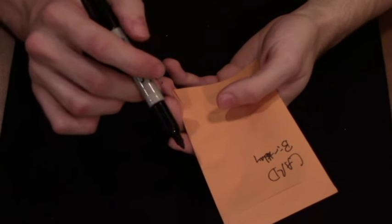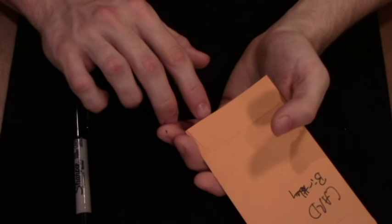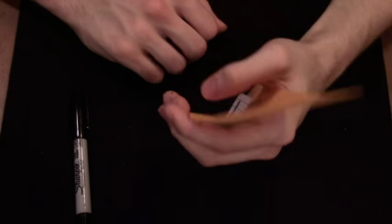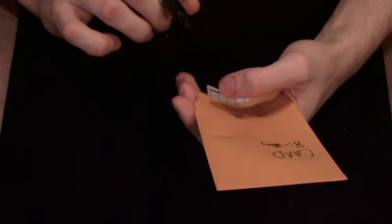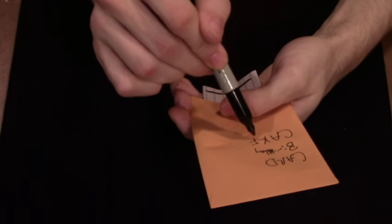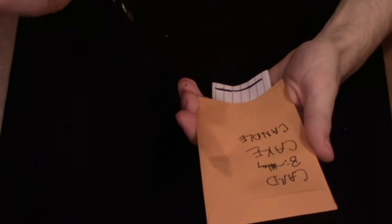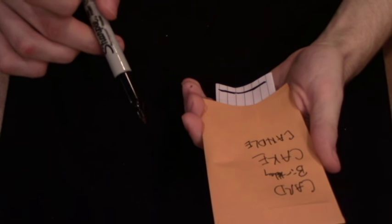They name the word 'birthday,' and at this point, with a little misdirection, you come up with your index finger and pull out the piece of paper to the line where there's enough room to write a word. From your point of view you can see it; from their point of view they can't see anything. The second spectator named 'birthday,' so you point to your third spectator to name a word associated with 'birthday' — let's say they say 'cake.' As you're writing down 'cake,' you prompt your next spectator to name another word — let's say 'candle.' Generally five words is enough.